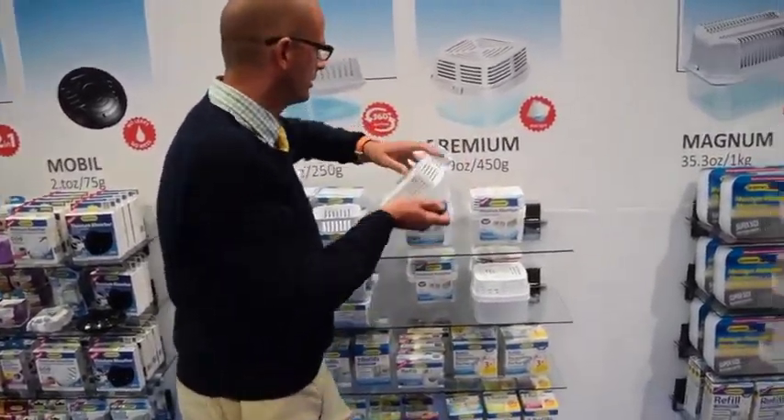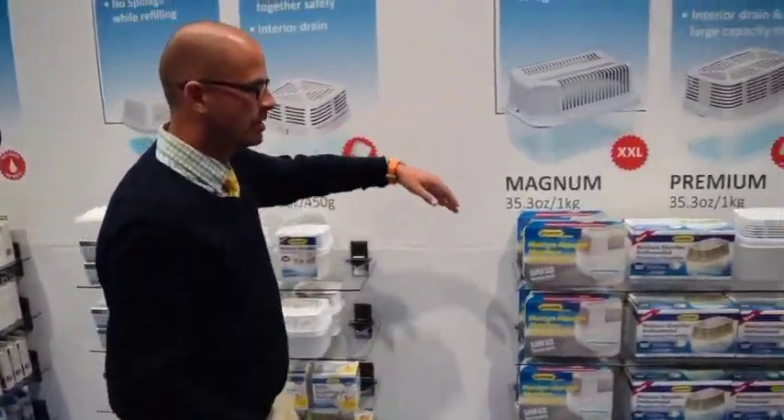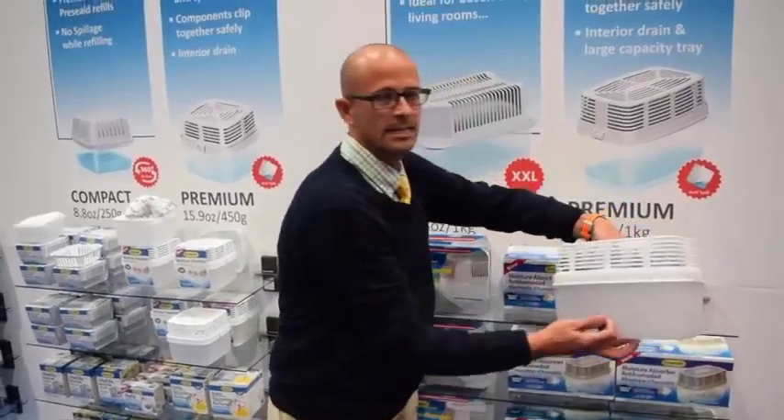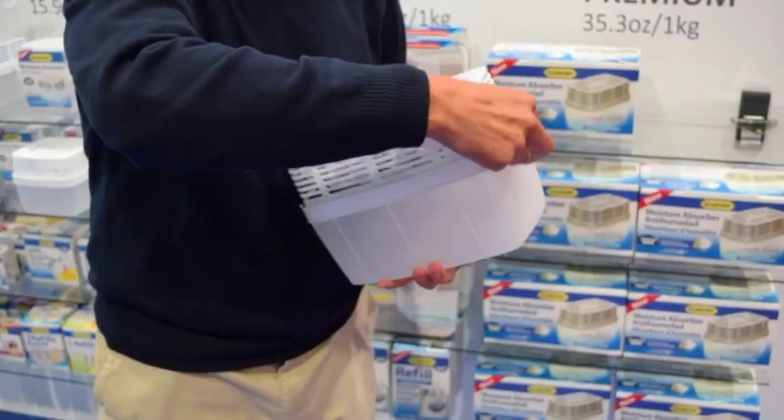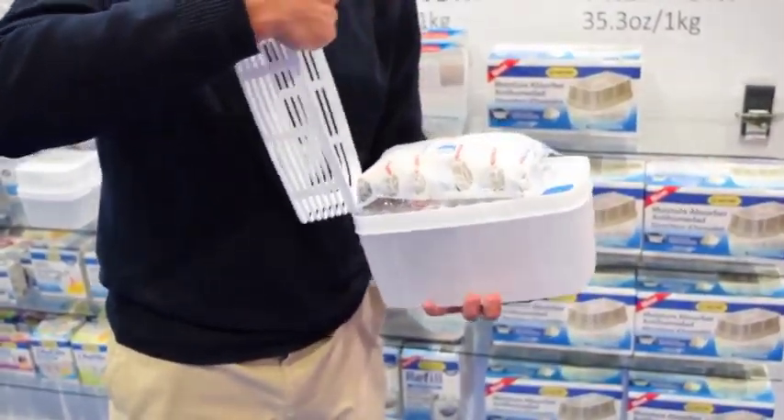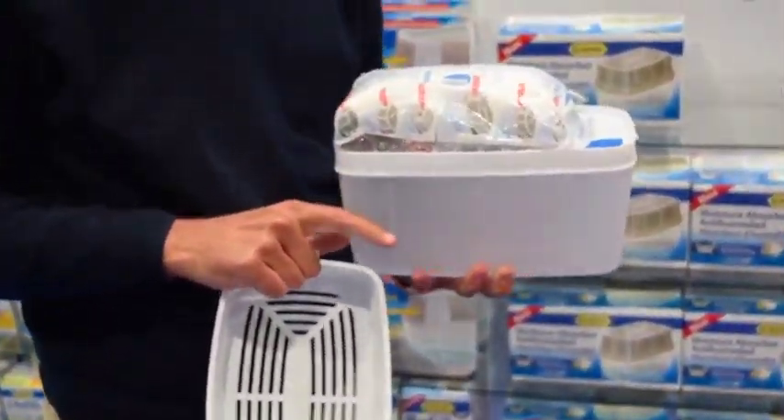Then we move on to the bigger unit, which is also called the Premium. This one is a kilogram or 35 ounces and is for larger spaces like big living rooms. It comes with a safety clip and also has the anti-spill patented design.